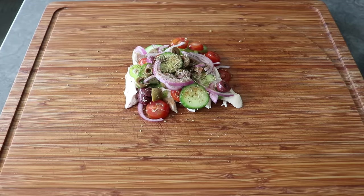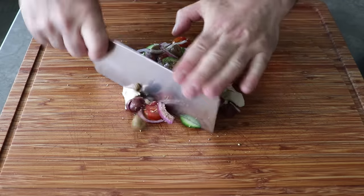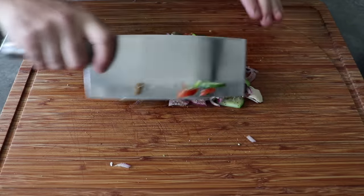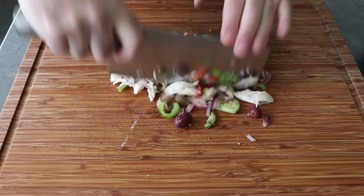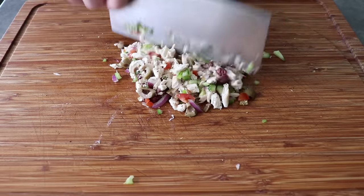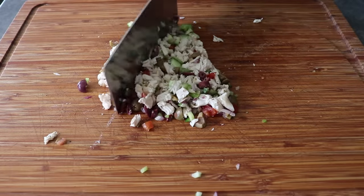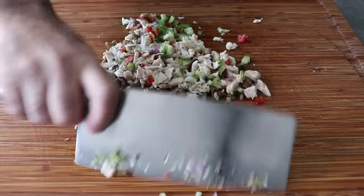At this point, we can take a cleaver or our biggest, most impressive knife and start giving this the old choppa-choppa. We'll keep chopping until it's as chopped as we want it — for me, that's going to be fairly small. But of course, you're the one that has to eat this, so if you want yours chunkier, don't cut it so much. This is just the first of three chops. I like to give everything an initial chop until it looks a little something like this.